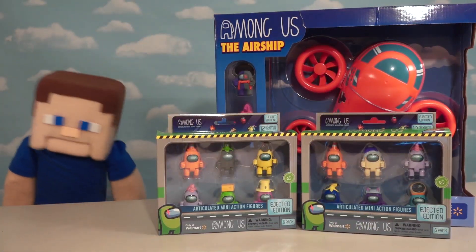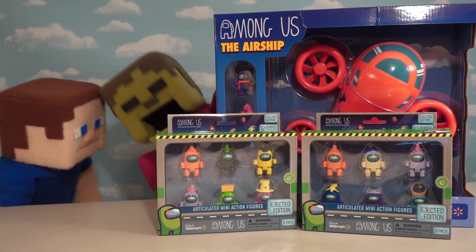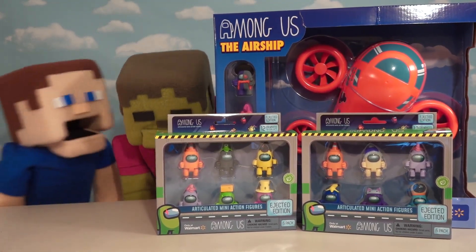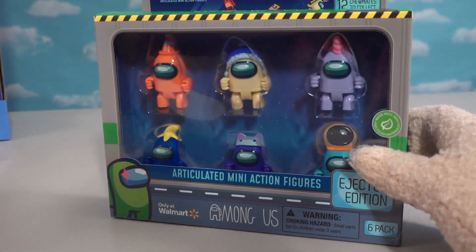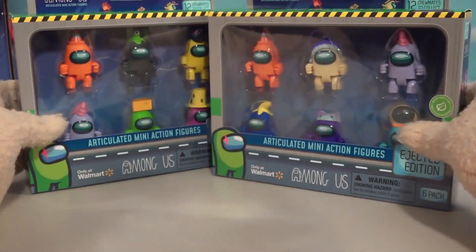Alright guys, we're checking out all the new figures from Among Us, and these are called the Ejected Edition. Alright, let's get to it - box and Ejection! The holiday season has given us new Among Us characters, and we've got a new line called the Ejected Editions.